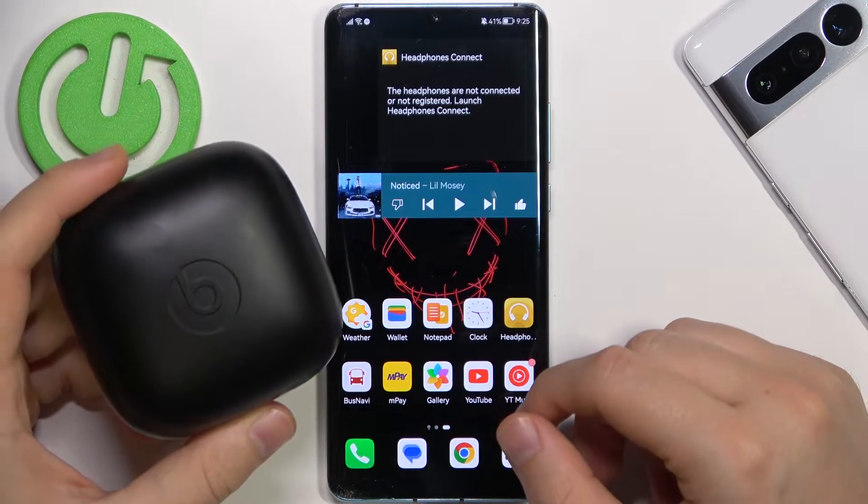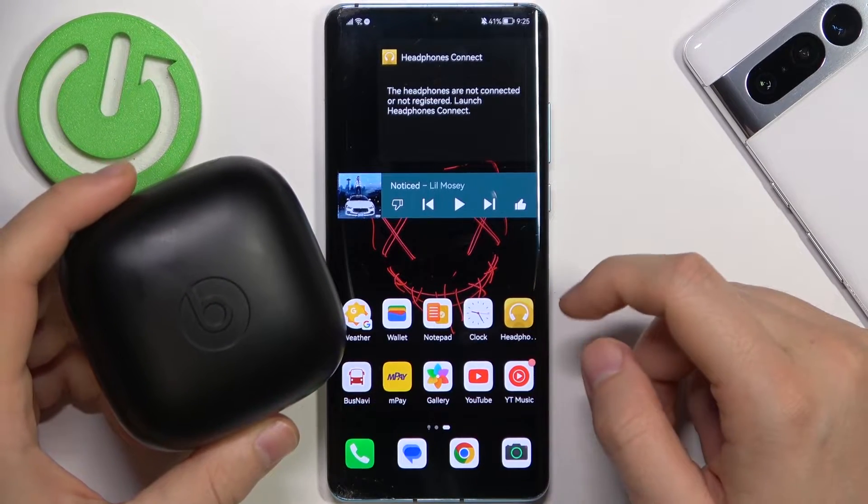Welcome guys. In this video I'm going to show you how we can pair Powerbeats Pro with your Android device.